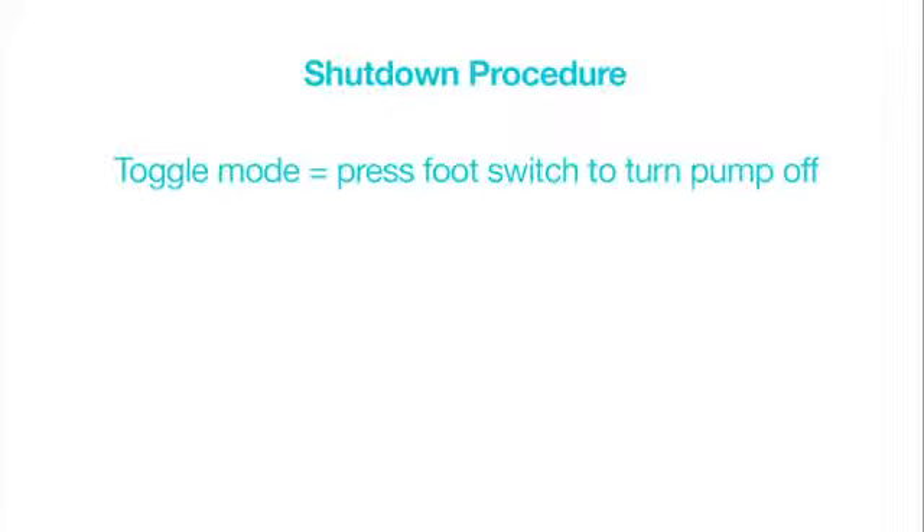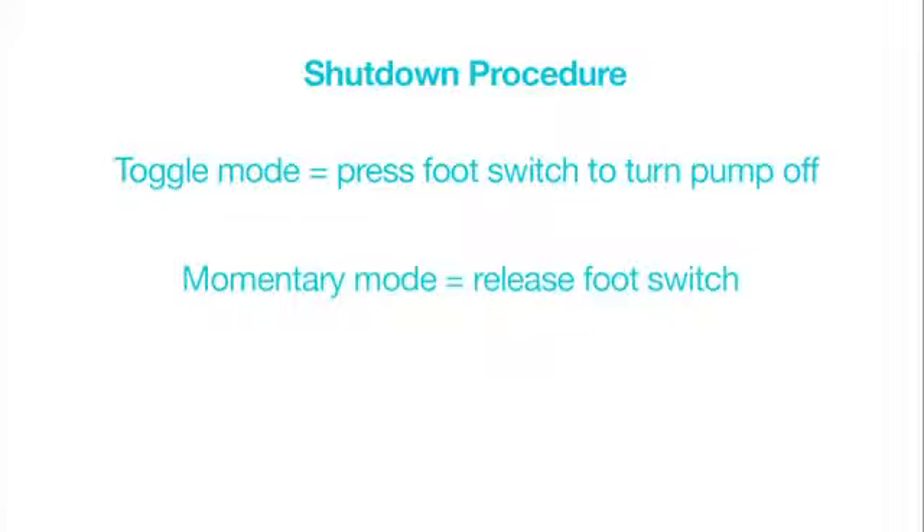Shutdown procedure: if in toggle mode, depress the foot switch to turn the pump off. If in momentary mode, remove pressure from the foot switch. Then turn the main power switch to the off position.